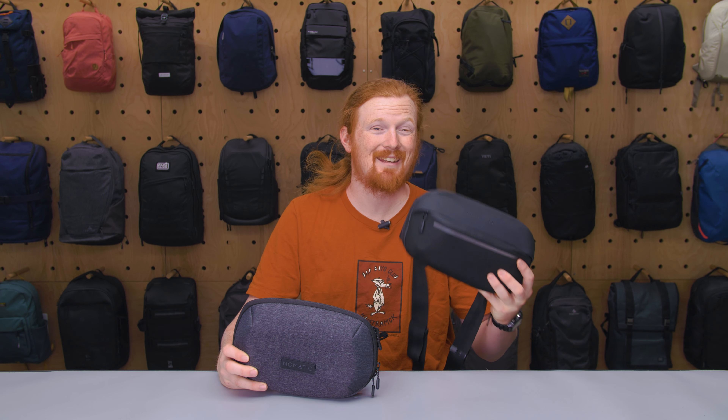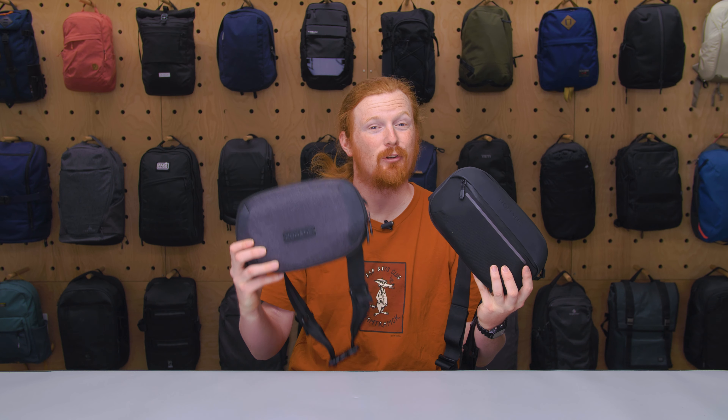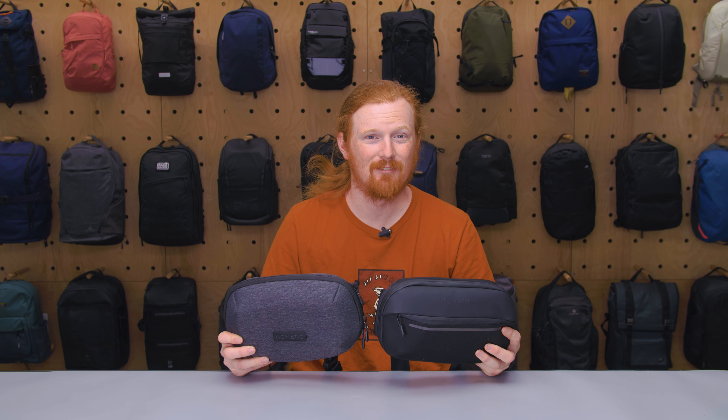This is Eric from Pack Hacker and today I'm going to be comparing and contrasting the Nomadic Navigator Sling and the Nomadic Navigator Light Sling. Let's dive in.